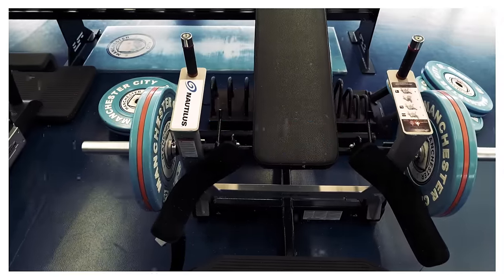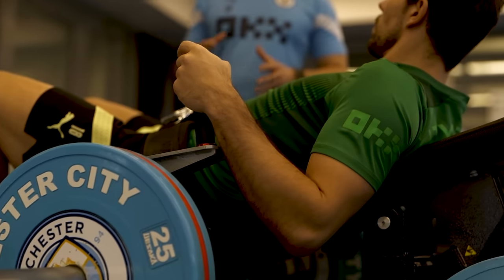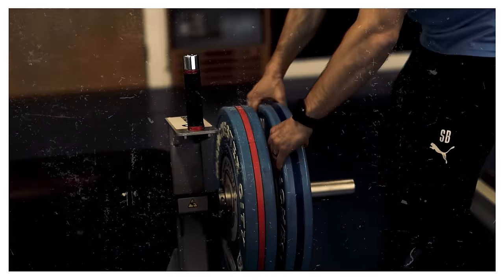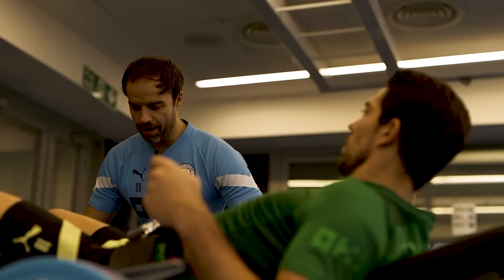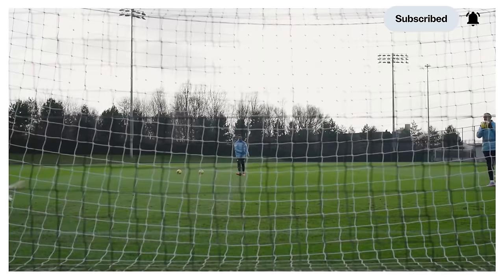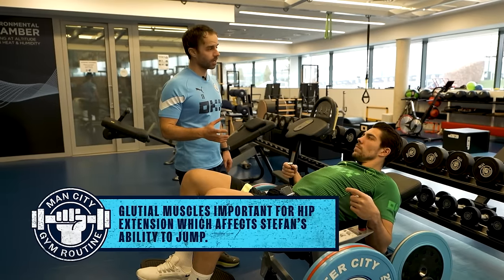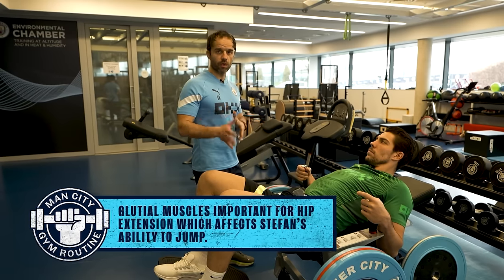This is what we call a hip thrust, glute bridge. We can load the exercise and make it into a strength exercise. It's recruiting one of the main extensors of the hip, which helps when you're in that squat position as a goalkeeper and need to extend to explode up. The gluteal muscles are very important for pushing hip extension. This is a safe way to load hip extension as a strength exercise to complement how he jumps out on the pitch — there's a good transfer from this to the pitch.